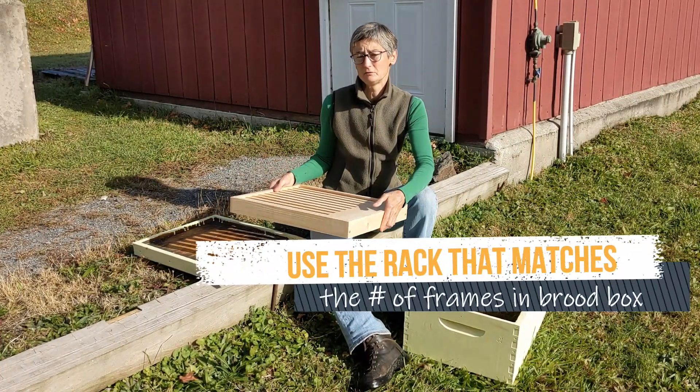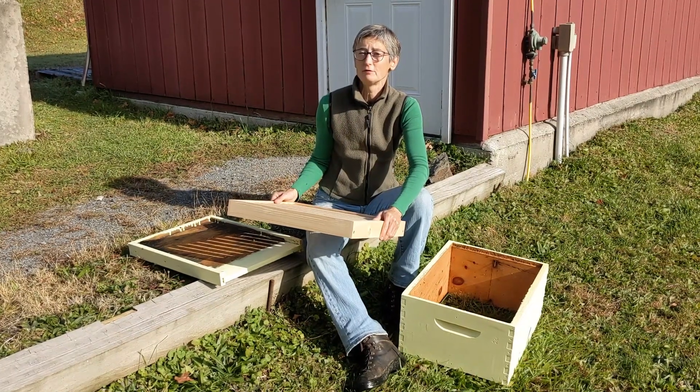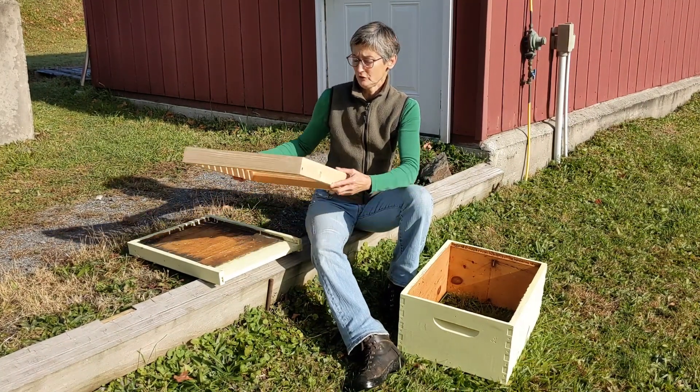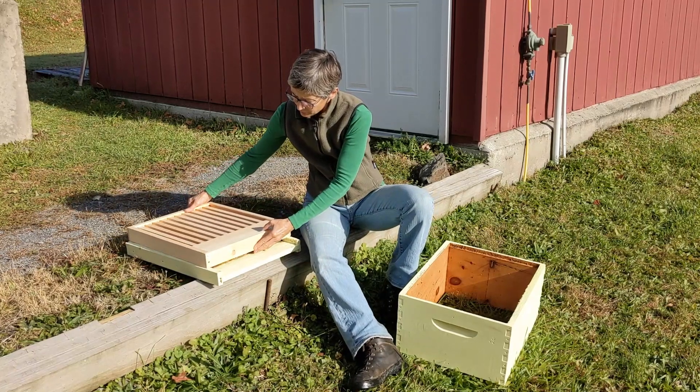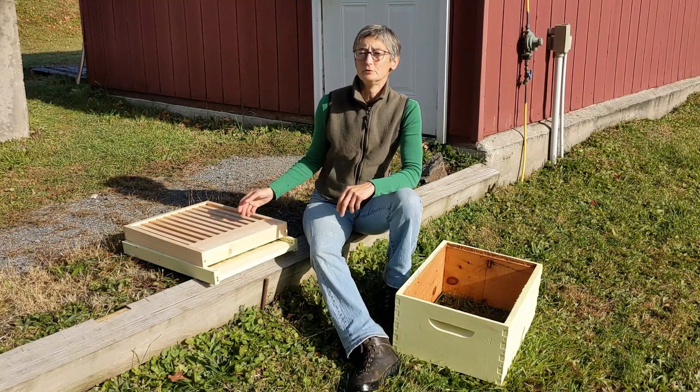You want to use a slatted rack if you're concerned about your bees bearding out the front door on hot, humid afternoons. Because this gives them some extra space inside where they can cluster, but it's below the brood nest.